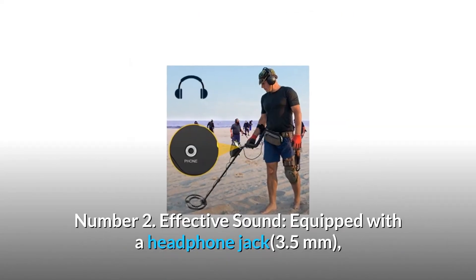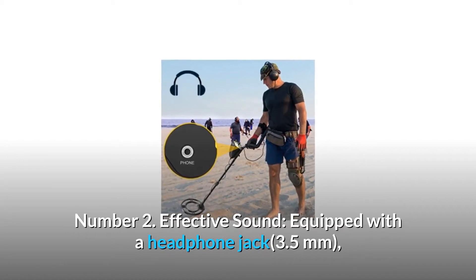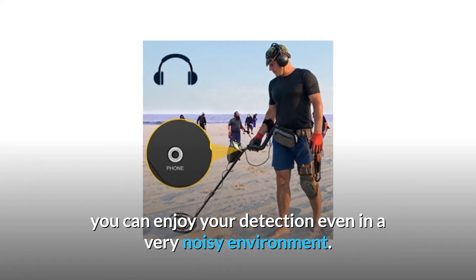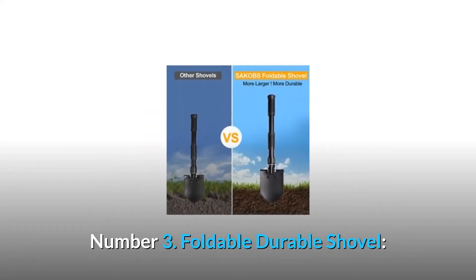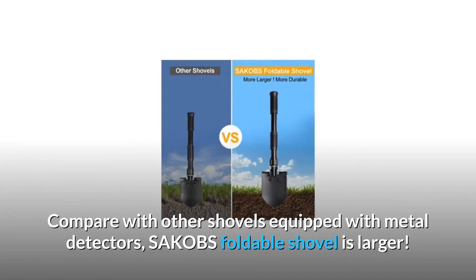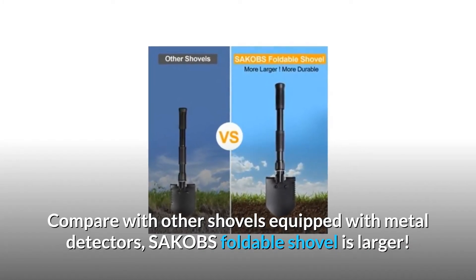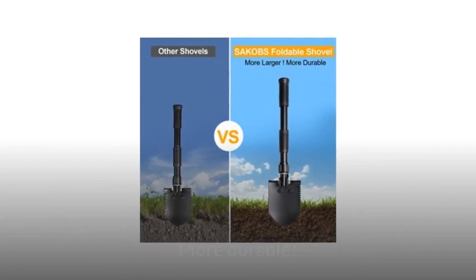Number 2: Effective sound. Equipped with a 3.5 millimeter headphone jack, you can enjoy your detection even in a very noisy environment. Number 3: Foldable durable shovel. Compared with other shovels equipped with metal detectors, SAKOBS's foldable shovel is larger and more durable.